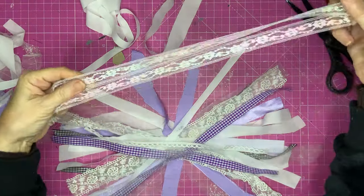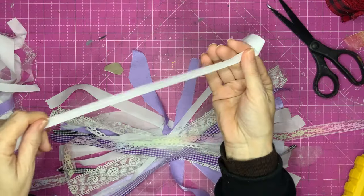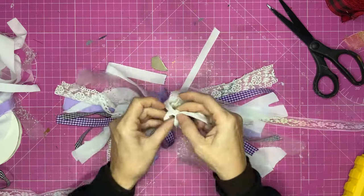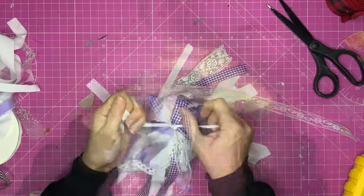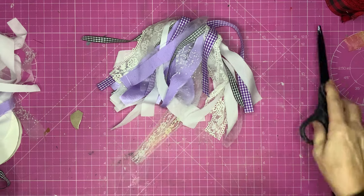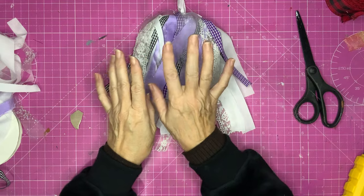I'd like my scrappy bow to be about this long. Start crisscrossing all your bits and pieces over each other, making sure sizes are roughly right — no longer than your largest piece. I like to put two of each colour. Then take a longer piece of lace for the tails, find the centre mark, and tie it up with a little strip of fabric pinched in the middle. There you've got a scrappy bow — these are rather long, so I'm going to cut them off about there.